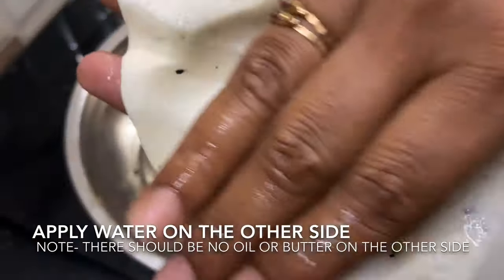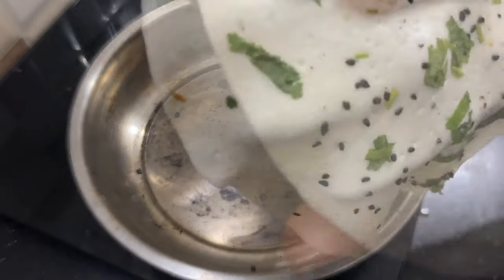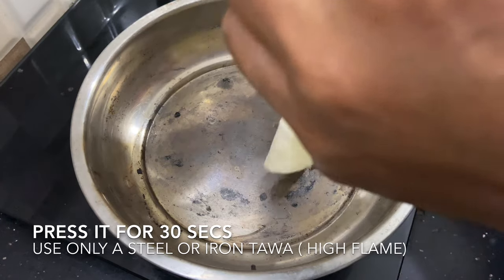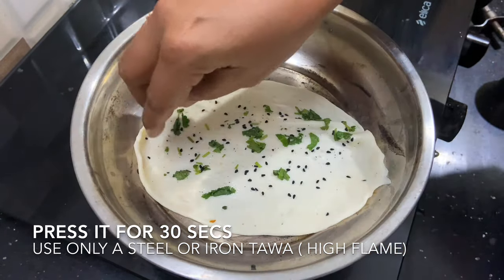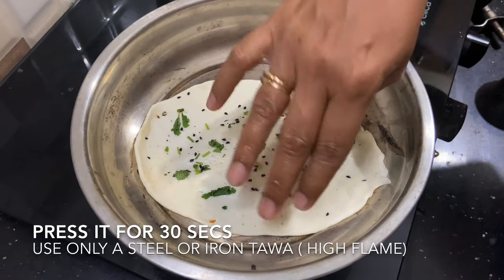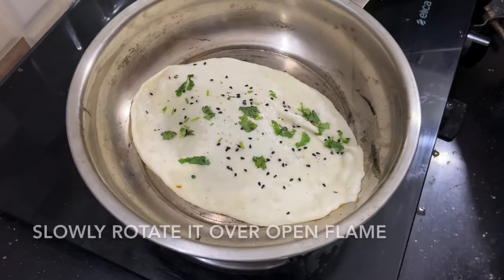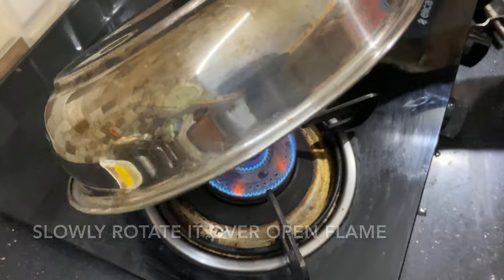We have a thin layer on the side. We will put it on the card. This is a silver tawa and it is on a high flame. We will press it for 30 seconds and put it in place.